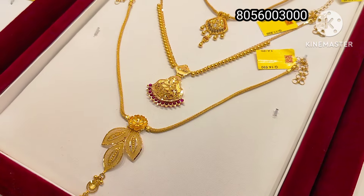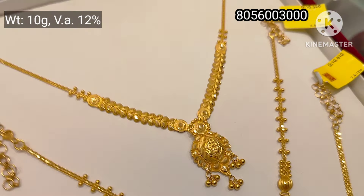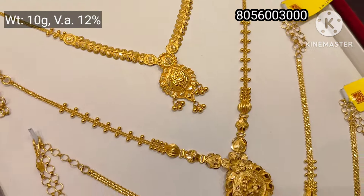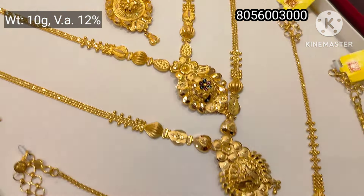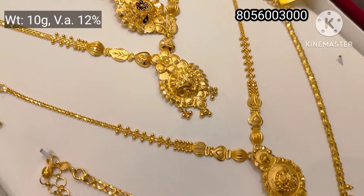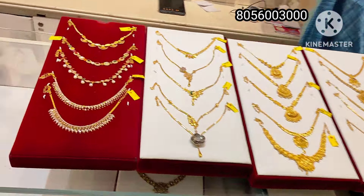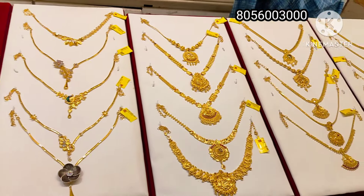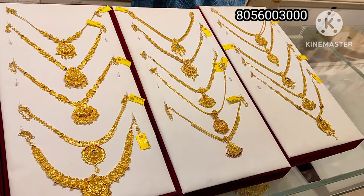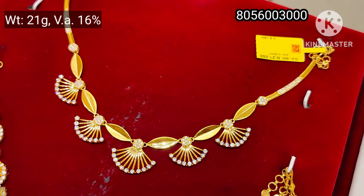This is 12% wastage. You can see it as a capsule design. This is 10 grams weight with 12% wastage. This is a collection of stone necklaces — a fancy collection with traditional 80 stones.